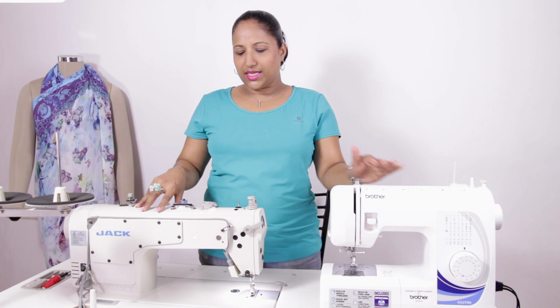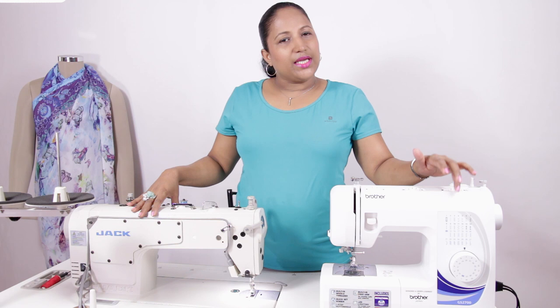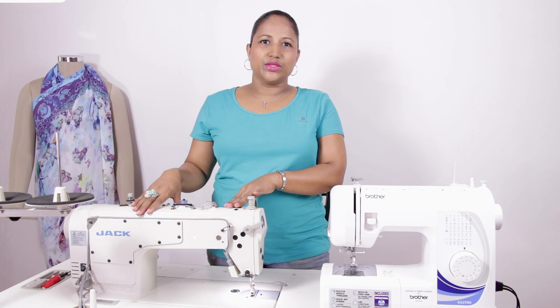This is a Jack computerized industrial power machine and this is a Brother electric home sewing machine. I use the Jack for my sewing and the Brother for pico, decorative stitches, and to make buttonholes. If you intend to use your machine only for personal use it would be better to go with the electric home sewing machine, but if you are looking at sewing as a profession it would be better to invest in a power machine which is high speed and heavy duty.